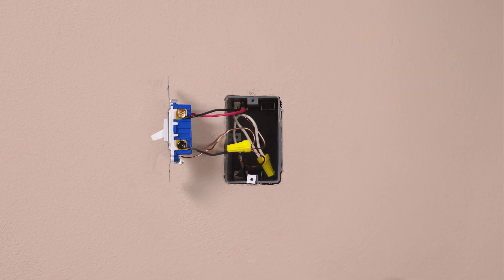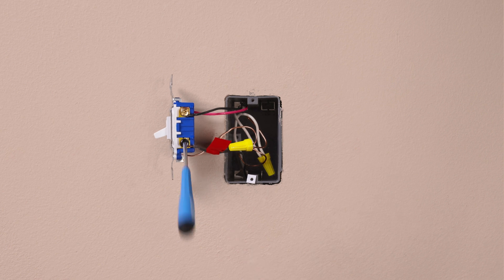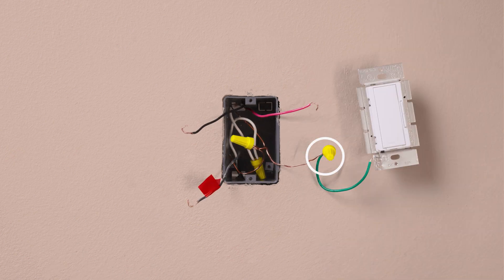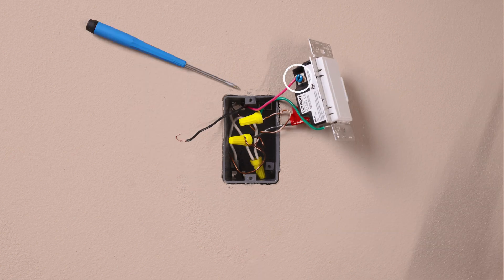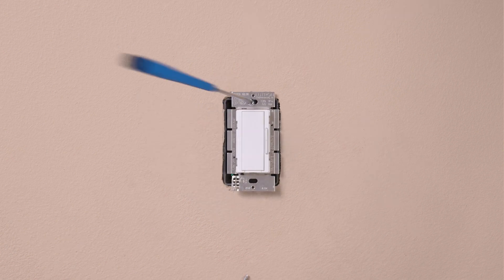To install a companion dimmer, take a piece of electrical tape and tag the common wire — the wire connected to the different colored screw — before removing the old switch. Then disconnect the switch. Connect the ground wire, typically a bare copper wire, to the green wire on the dimmer. Attach the tagged wire to the black screw on the companion. Identify the same color wire you attached to the blue screw in the first location and connect it to the blue screw on the companion. Connect the remaining wire to the brass screw and mount the dimmer back into the wall.